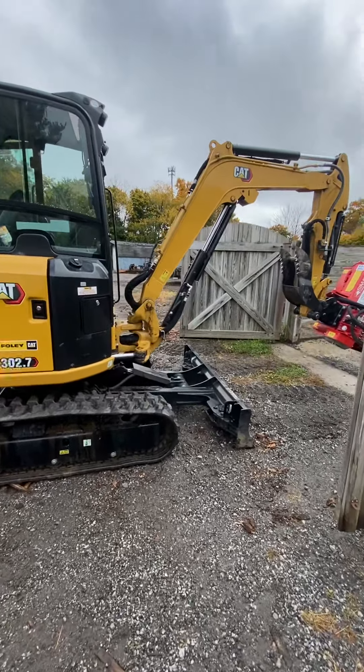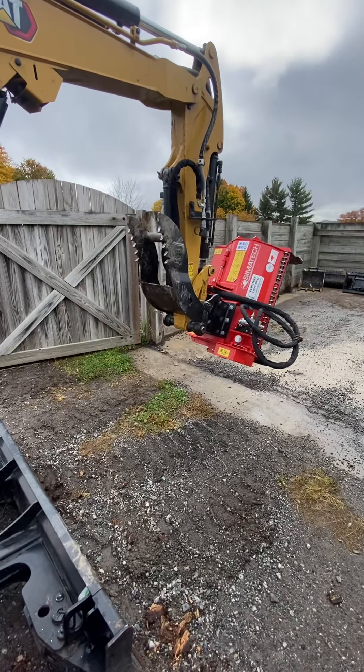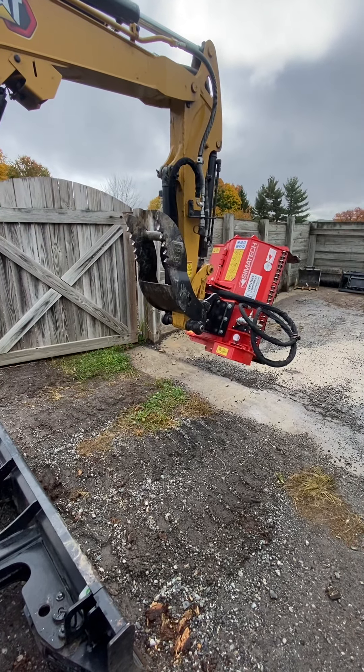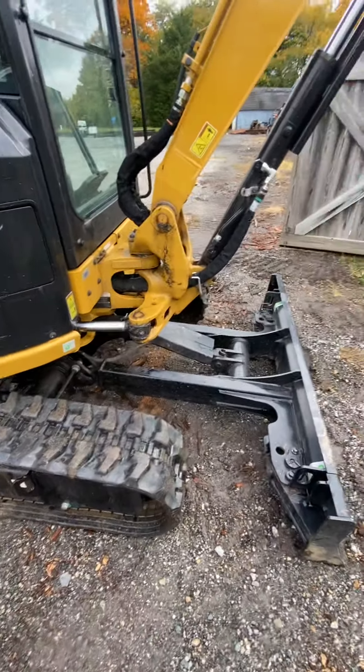Good morning everybody. Zach Meyer, Meyer Property Maintenance. It was a rainy day today so it's time to do some maintenance, some greasing, and some pressure washing.